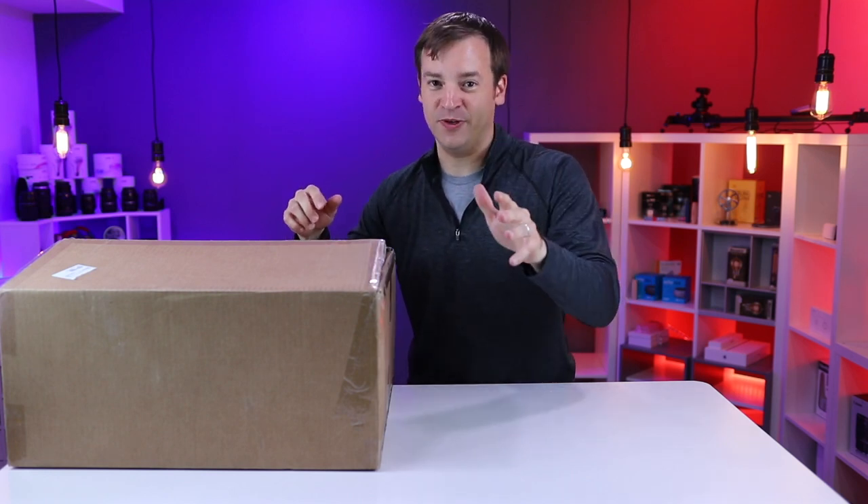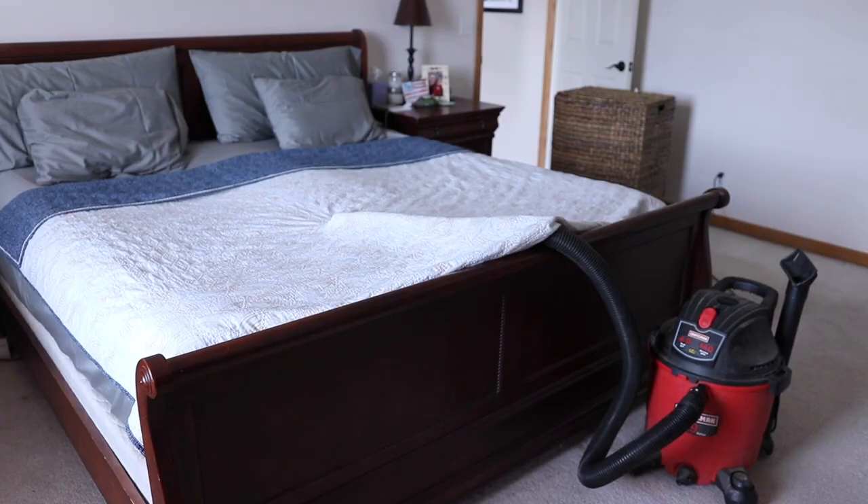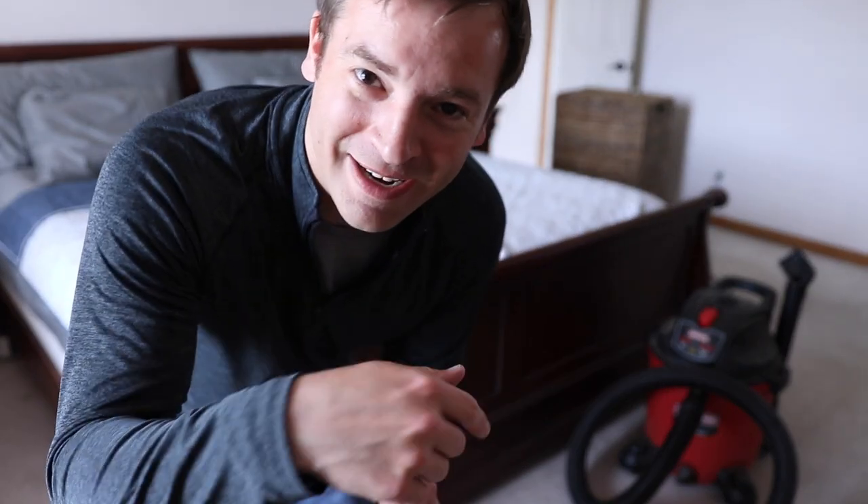All the parts came in this box right here. We're going to go up to the room, set it up super quickly, and get right into this review. We're going to do a proper unboxing now so you can check out the different parts before we set it up. Let's see what they shipped us.